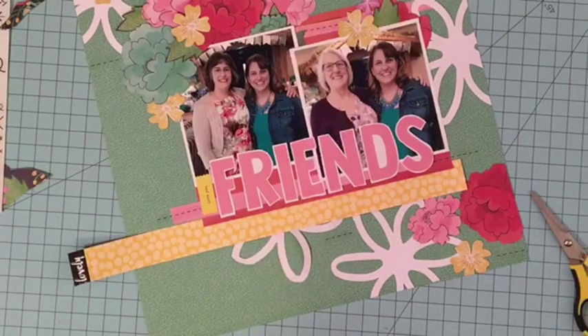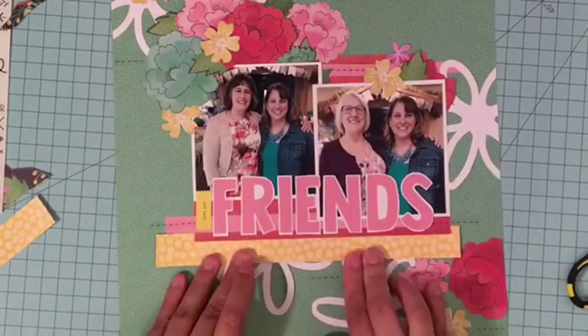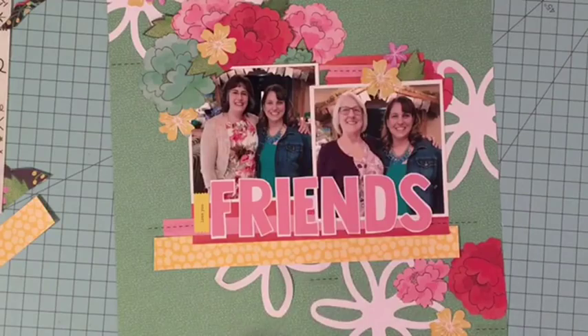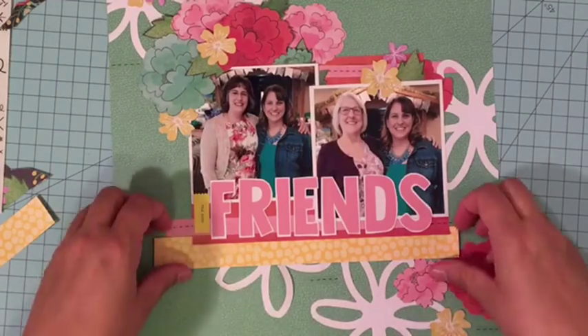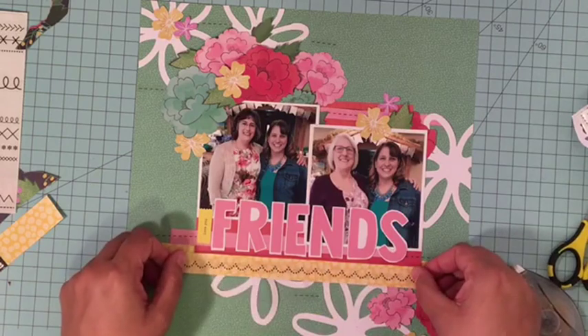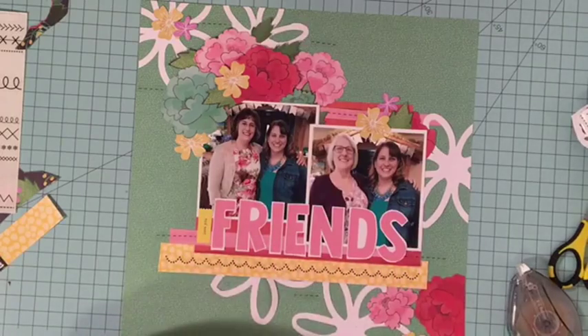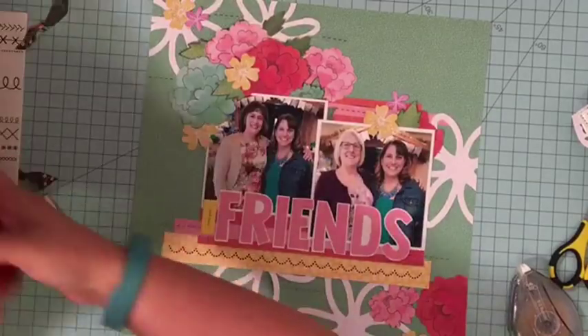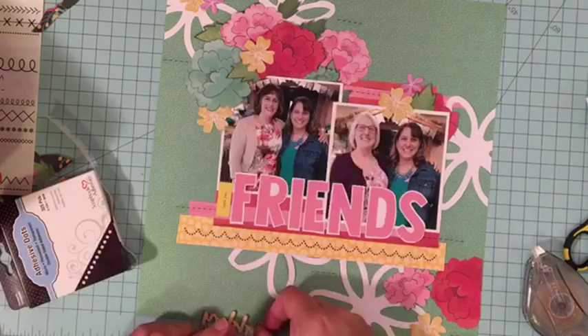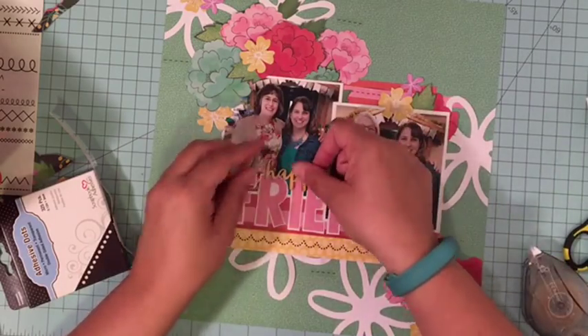The next thing I'm adding is some additional texture with wood veneer pieces. These all come from Jillybean Soup and they make great wood veneer pieces. I add in the word 'happy' there and I'm going to attach it with some adhesive dots from Scrapbook Adhesives by 3L. Then I'm also going to add some hearts around the title to really make the title more of a focal point — just an easy, simple way to add some really cute, fun embellishing.